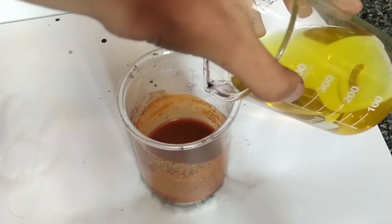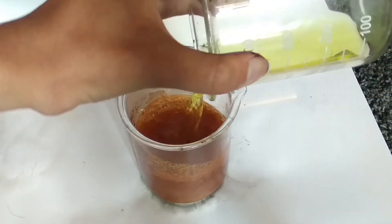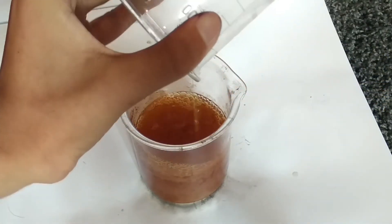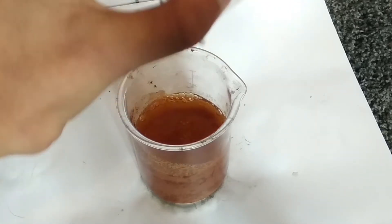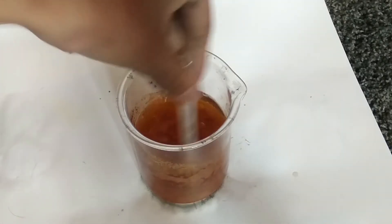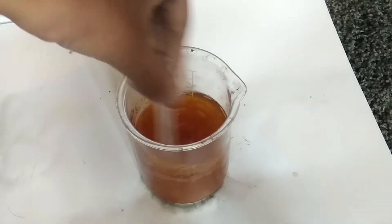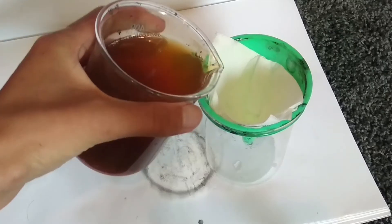After filtering this and washing out excess hydroxide, we're going to add this gross mixture back into the yellow solution. Now we just leave them together overnight. This allows oxidation to take place so the manganese hydroxide will be converted into soluble manganese chloride, and the iron 3 chloride will be turned into insoluble iron 3 hydroxide.